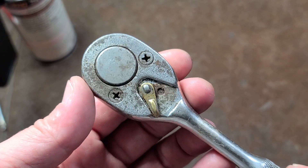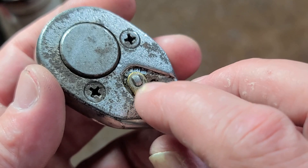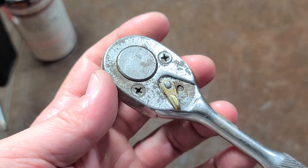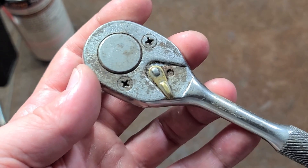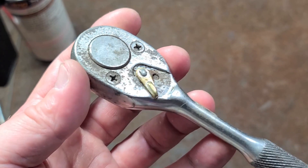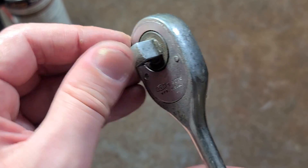Very basically cheap and cheesy ratchet design. Notorious for the reverse lever to pop off just because it's barely staked on there, but a lot of people like them because indeed they are reliable. All the Pittsburgh Professional cheapo ratchets all use Swing Paul. It pretty much became the standard for cheap ratchets.